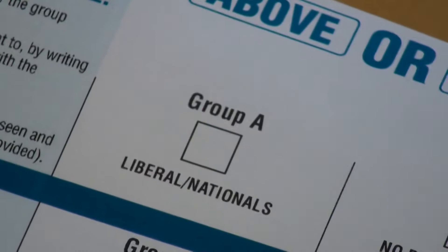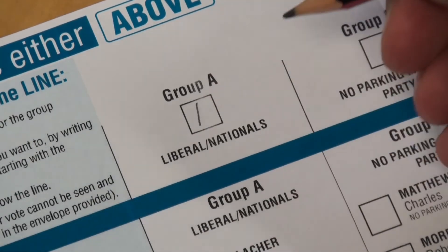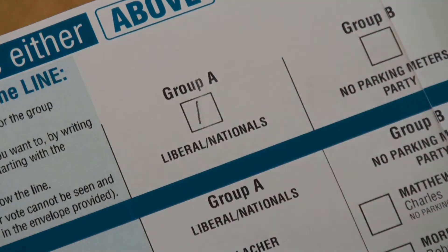All you need to worry about is what's above the blue line. Top left, first box, Box A, is the New South Wales Liberals and Nationals position on the Upper House ballot paper. Simply write a one inside that box.